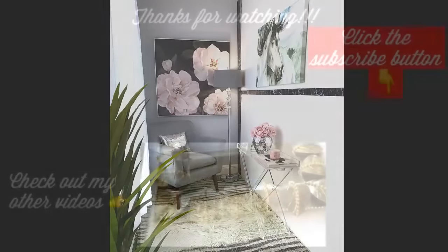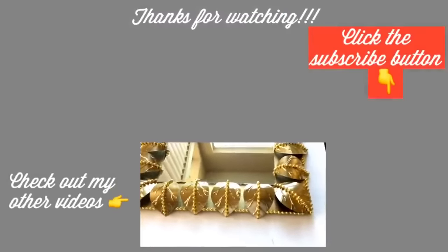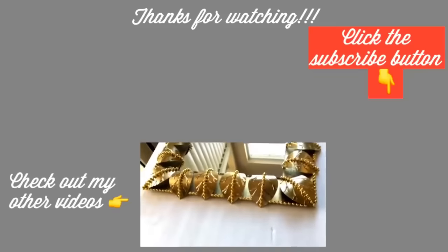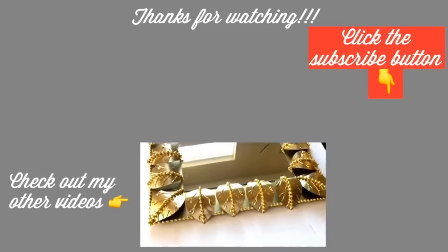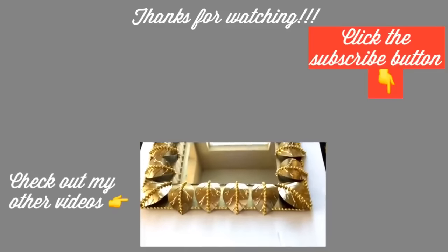I do hope you all enjoyed this video and learned one or two things from it. Don't forget to like it and share with your friends and family as well. Thank you guys so much for watching. I have other home decor DIY videos linked in the description box below — check them out and don't forget to click on the subscribe button.